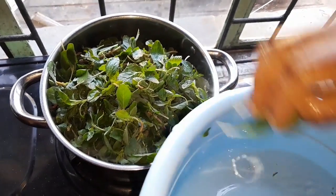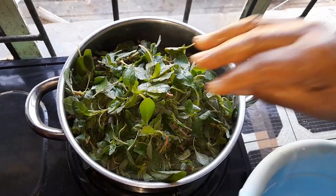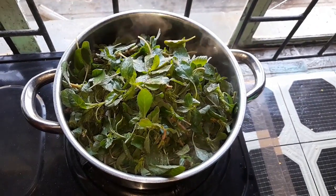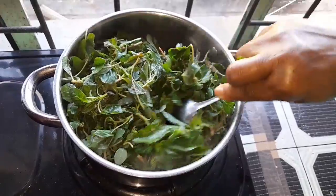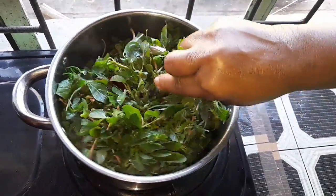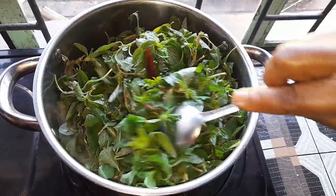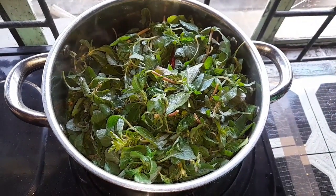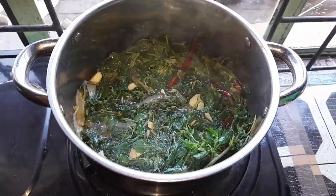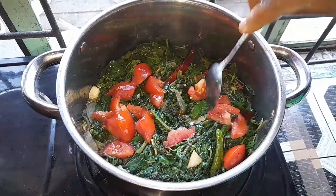When my herbs get cooked they go down, then I'll add the tomato. This herb takes about 10 minutes to cook — you can see it goes down very fast. Now I'll add my tomato. You can see my herbs have gone down, so I'll let one small tomato cook together with it.